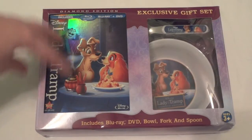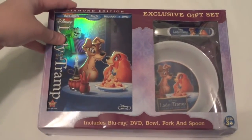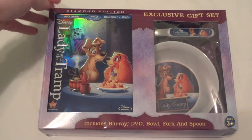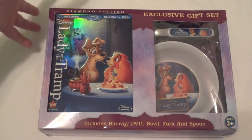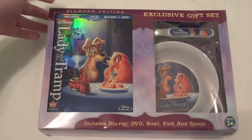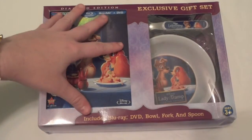Today I have an unboxing of Lady and the Tramp, the Diamond Edition exclusive gift set. This actually just came out today, February 7th. It's about 12:30 and I just got back from Walmart with my roommate. She really wanted to get this, so we went ahead and went out at midnight and picked this up just for the fun of it.